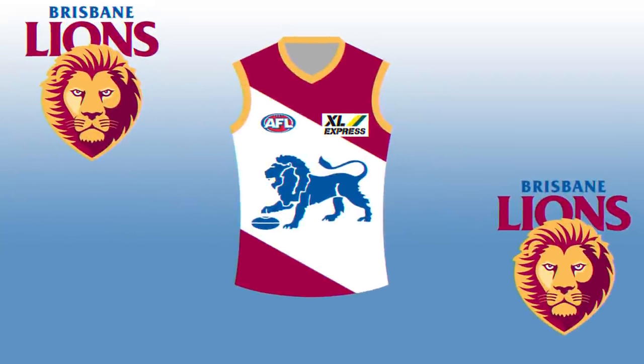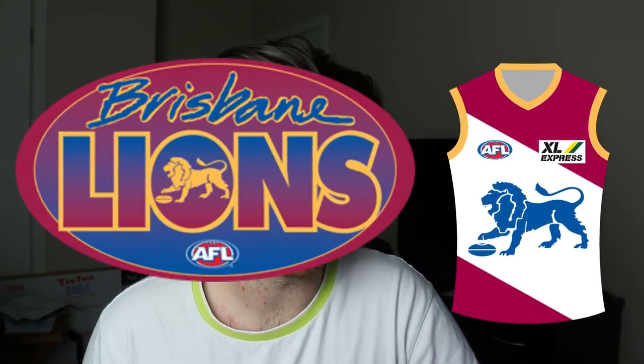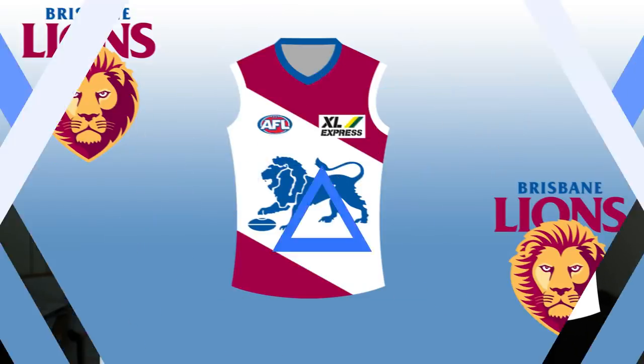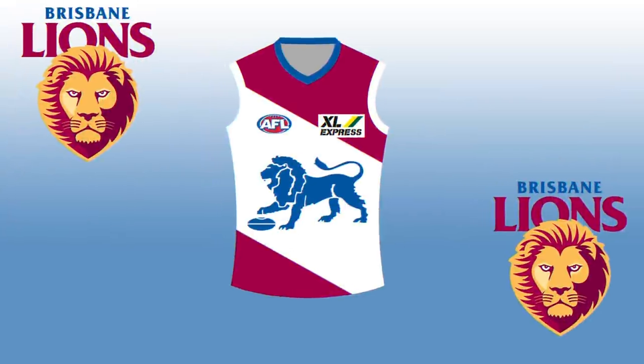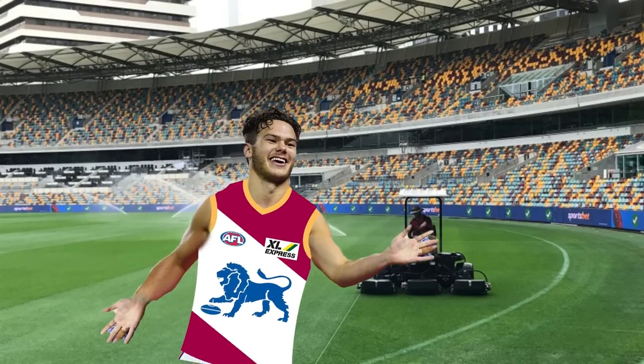I want to make alternate kits — whether it's training or a clash jumper, I just want to make alternate kits. Let's get straight into it. The first kit I've redesigned is the Brisbane Lions. I wanted to bring back the old lion — I feel like the old lion is elite. Initially I had the new lion at the front of the jumper but scrapped that. I did have a design with white and blue collars and sleeve cuffs but that looked a little bit too Sandringham Dragons-y. That is the alternate kit for the Brisbane Lions — let me know what you think in the comments.